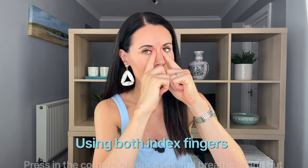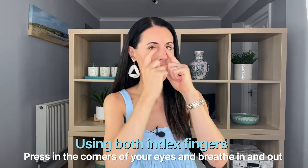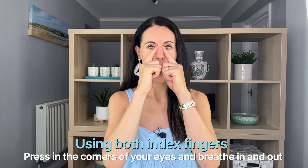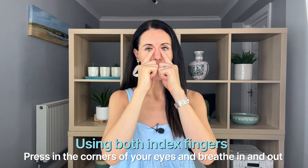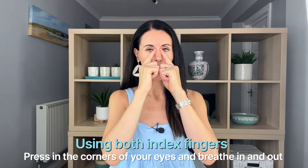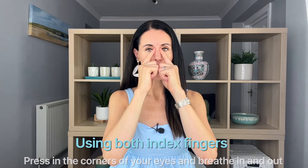Our second point is very simple. It's just in the inner corner of the eye — gently pressing there. You'll feel a little indentation there. We're simply going to breathe again, in through the nose and out through the nose. If you want to close your eyes whilst you do this, you can.